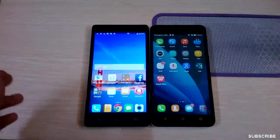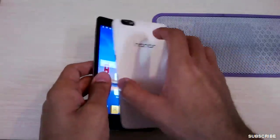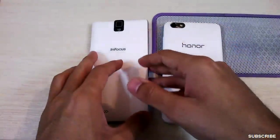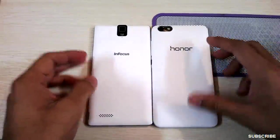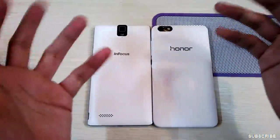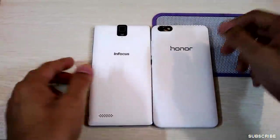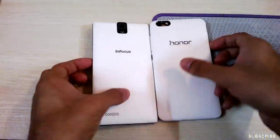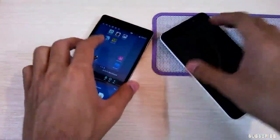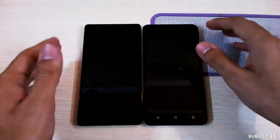Hi guys, welcome to Nothing Geek TV. Today I have the Honor 4X smartphone pushed against the InFocus M330 smartphone. Both are five and a half inch devices and more or less the specs and price are the same, so a comparison was asked by several users and today I'm bringing it up for you.